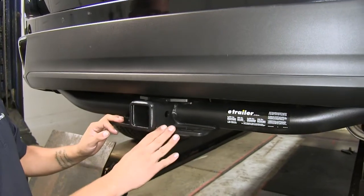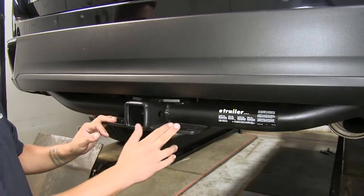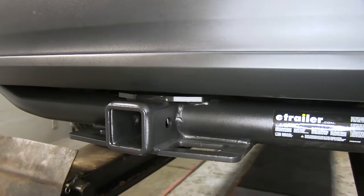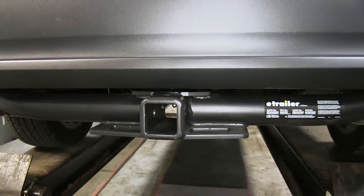Compared to a lot of other hitches, I really like the finish on this one because it has a matte carbide finish, as opposed to a super high glossy black finish, which blends in with the black section on our bumper a lot more. So even though we do see the cross tube, it kind of just blends in.